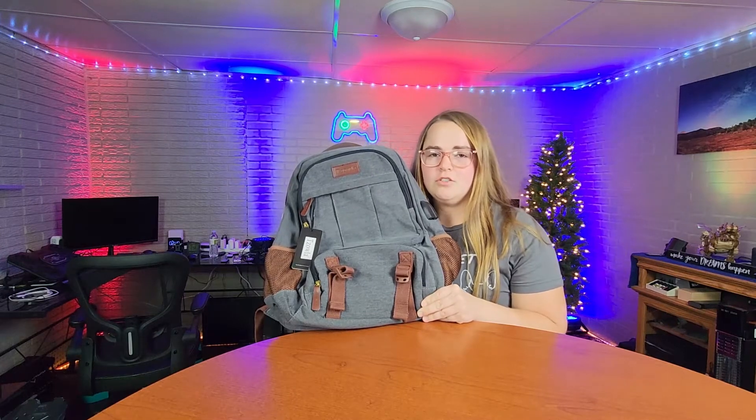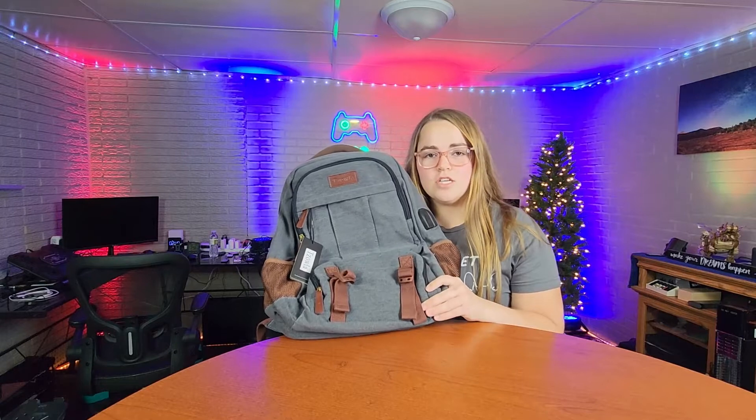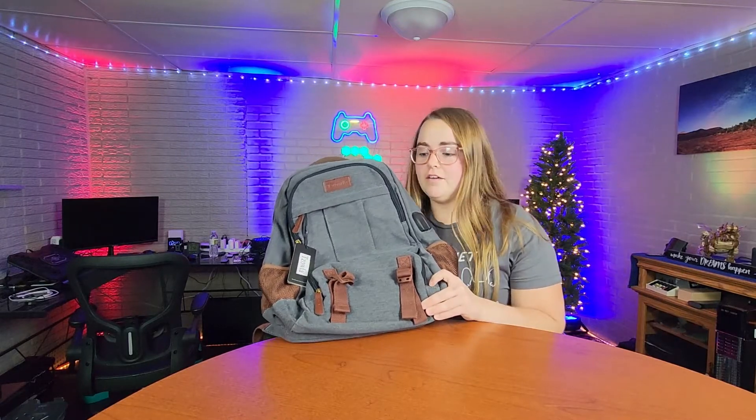This computer backpack was sent to me at no charge for the purpose of this review, and this backpack has more storage than any other computer bag that I have seen.